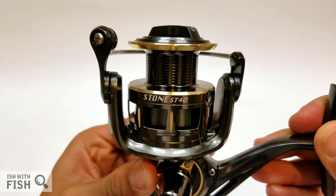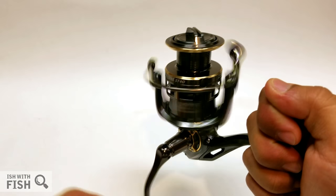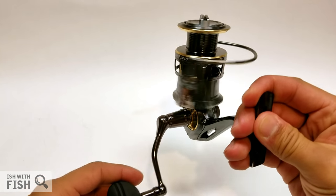This is the Pistifun Stone ST40, Pistifun's saltwater-rated flagship spinning reel. If you don't know who Pistifun is, they're a D2C fishing tackle manufacturer — direct-to-consumer — and you'll find their gear all over Amazon and eBay.